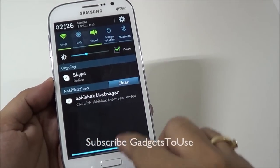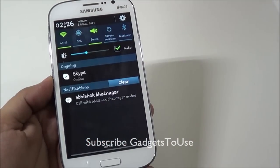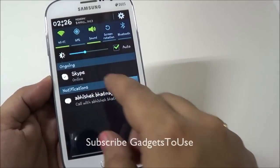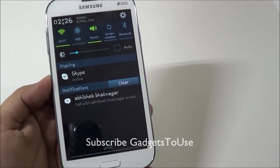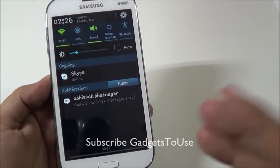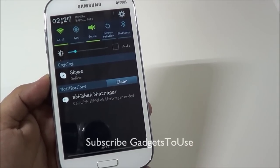First, if you want to increase the overall battery backup on your Samsung Galaxy Grand Duos or any other Android phone, one thing you need to do is make sure that the brightness is as low as possible — whatever is comfortable to you — so that the display is dim and it doesn't consume a lot of battery.